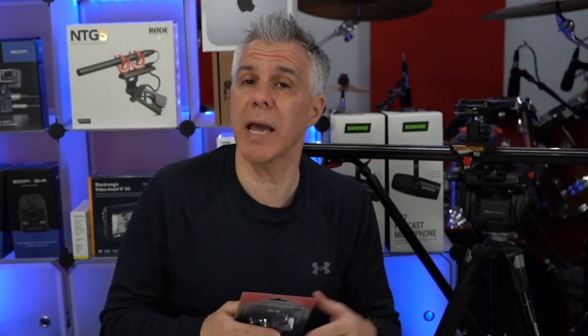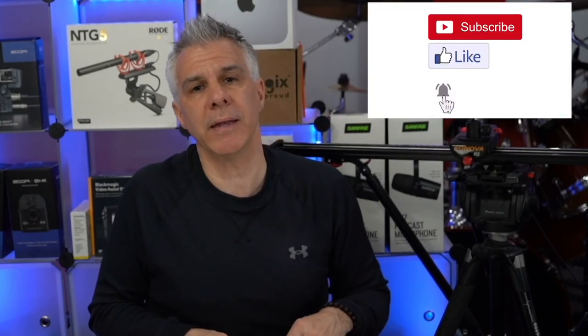Consider subscribing to the channel if you like what I do. Please hit the like button and hit that notification bell and I'll see you on the next video.